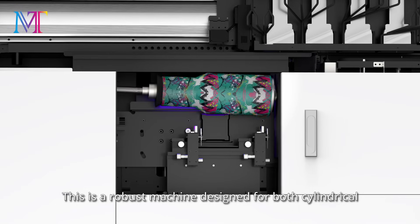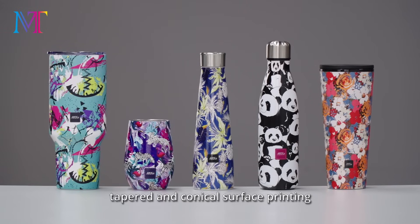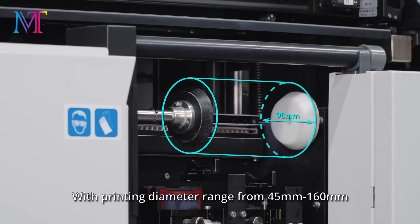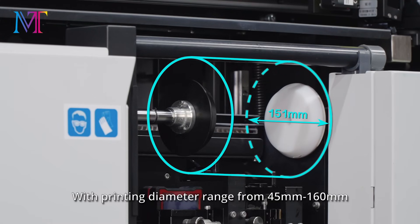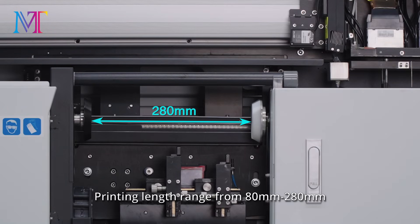This is a robust machine designed for both cylindrical, tapered, and conical surface printing, with a printing diameter range from 45mm to 160mm and a printing length range from 80mm to 280mm.